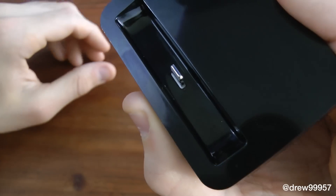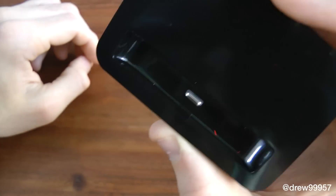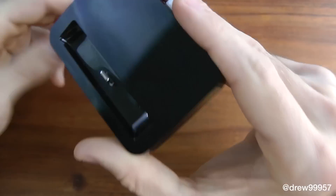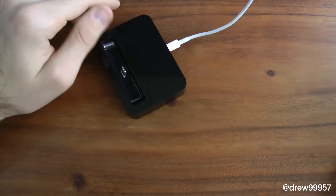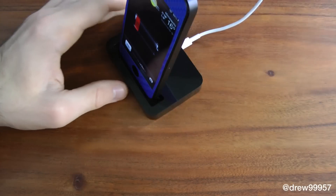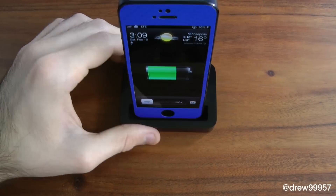As you can see it's not really deep in there, so you might not be able to use this with a case — do be aware of that before purchasing. So let's throw our device in here. Here's my iPhone 5; just grab it and throw it in and it automatically begins charging, just like that.